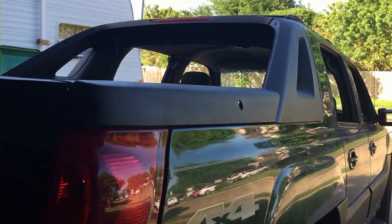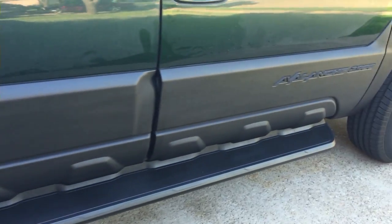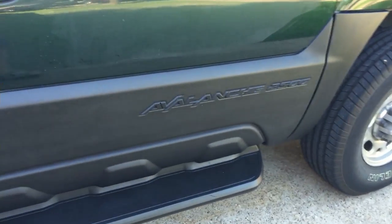I did the whole truck in a day, excluding the front bumper. The front bumper is going to be replaced with a new bumper, so I didn't feel like I needed to do it. But the new bumper will be done in Plasti-Dip also, and it's not one of those $1,500 bumpers.